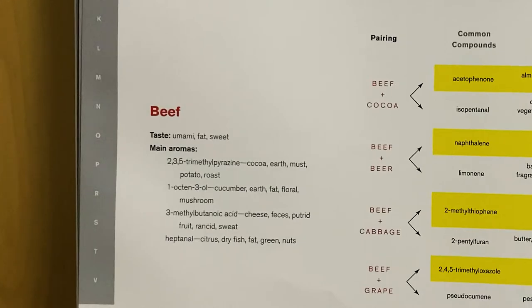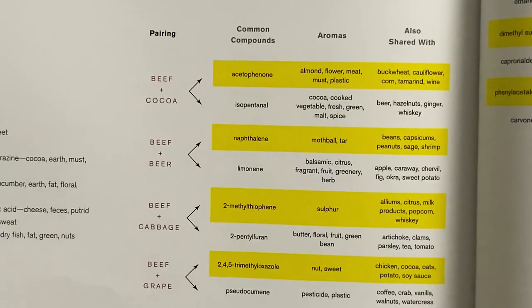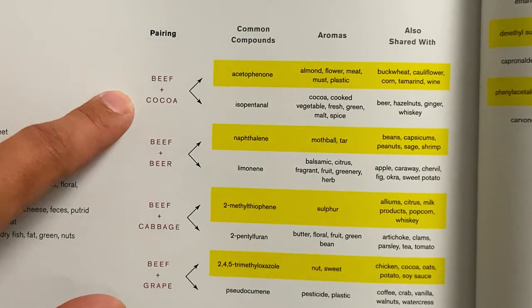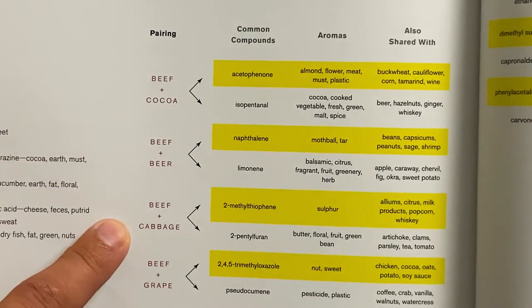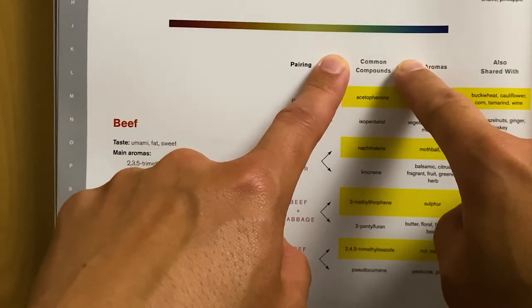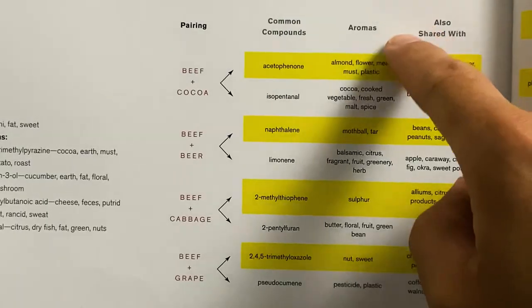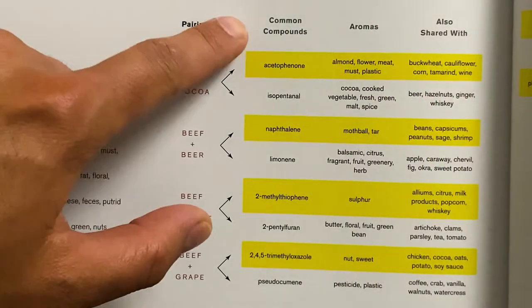The back of the book dives a bit deeper into the featured ingredient surprise pairings. Let's look at beef — the chart is broken down into four columns. The first column is the pairing of the featured ingredient beef with a complementary ingredient such as cacao, beer, cabbage, and grape. The second column is the common compounds which the featured ingredient and the complementary ingredient share. The aromas are attributed to those common compounds.